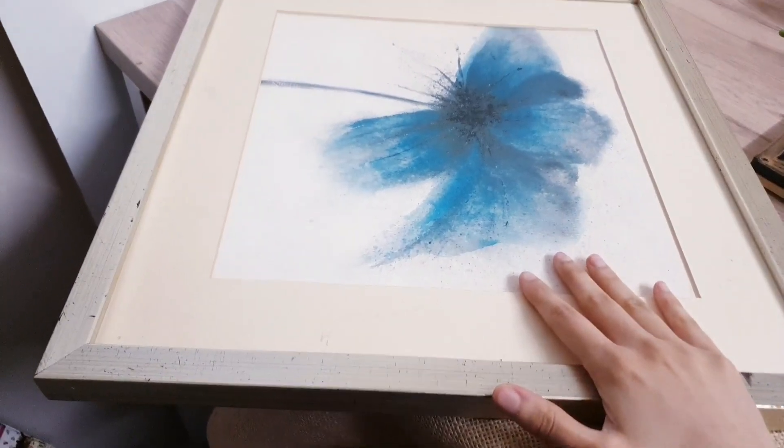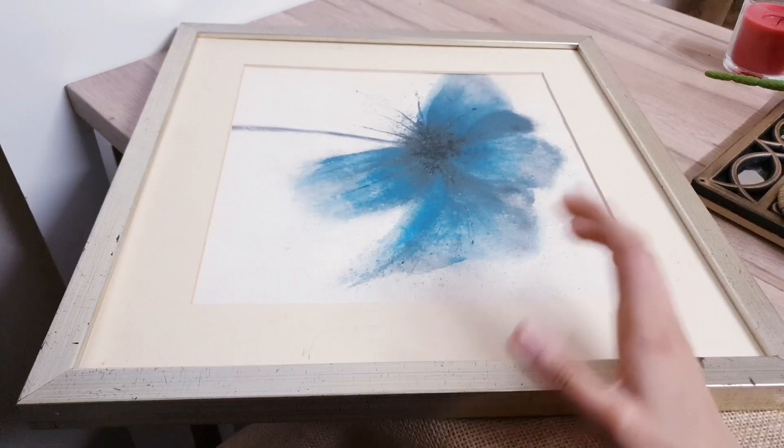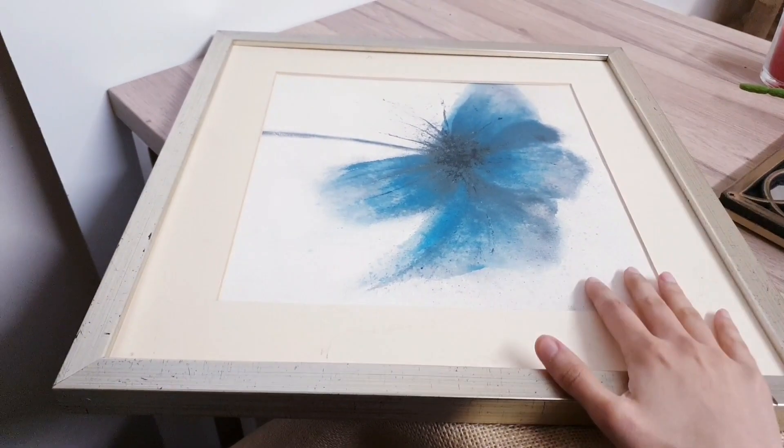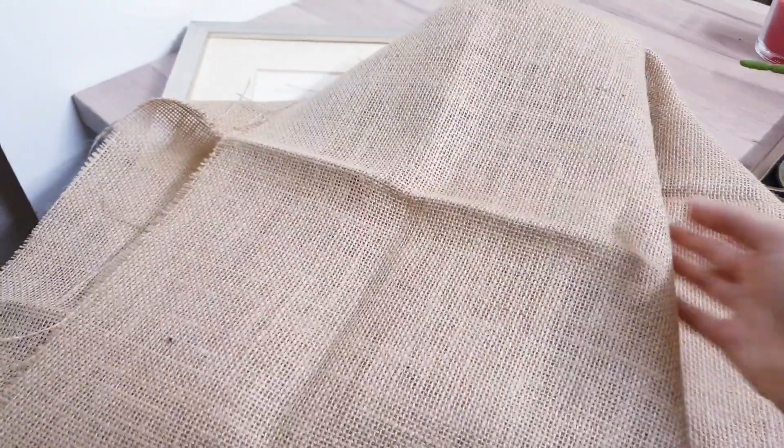I'm going to be reusing an old frame here, so this is a wonderful idea. If you've got some old frames or canvases lying around, you can turn them into something beautiful. I'm also going to be using this burlap just to cover it.